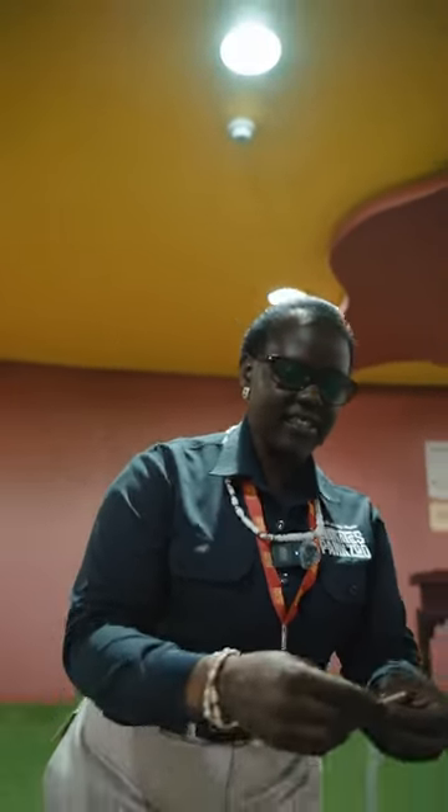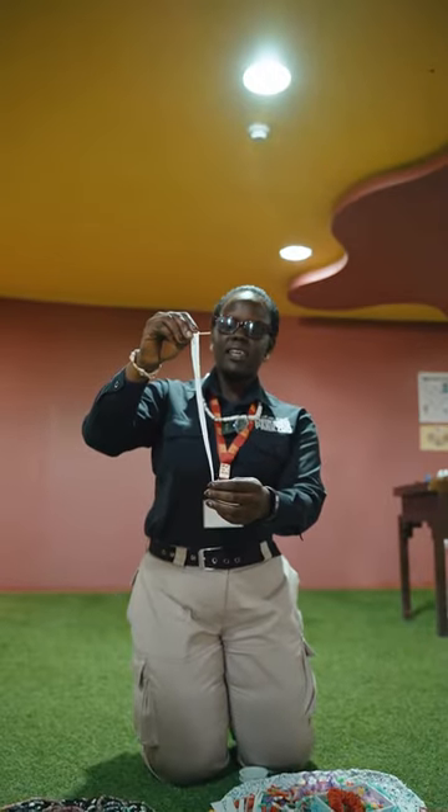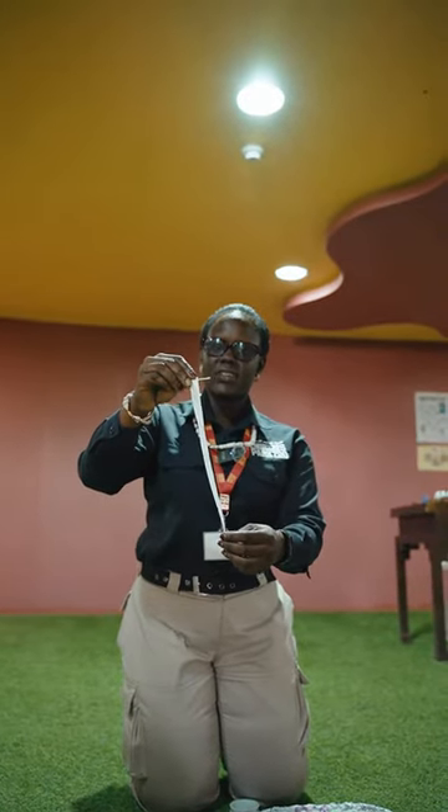And if you want to learn more, just join us at Emirates Park Zoo. During our workshops you will be able to learn these things. So you will cut the paper in the size and design you want.